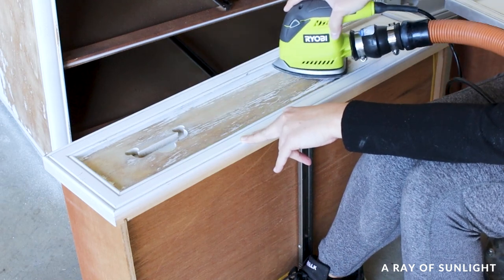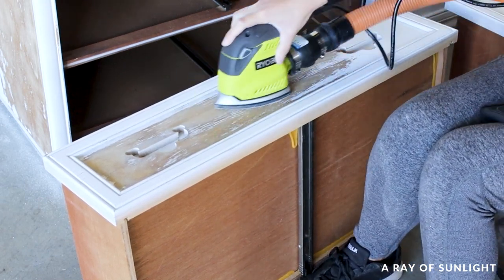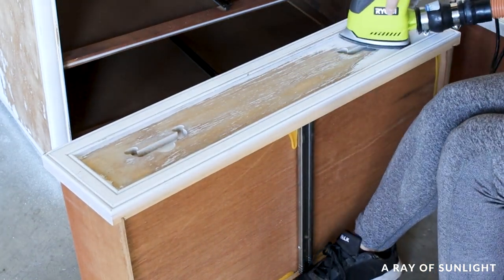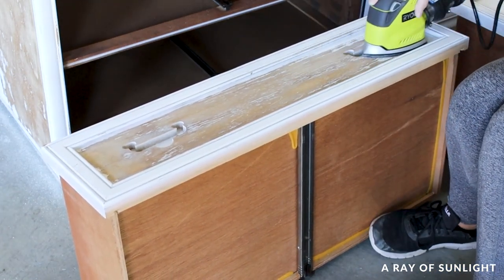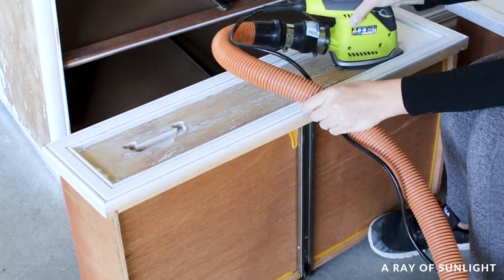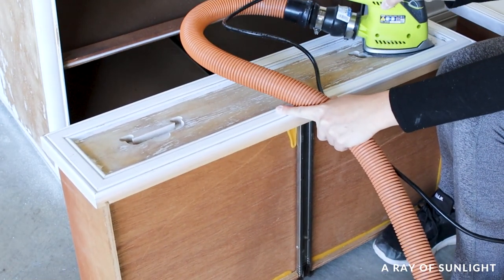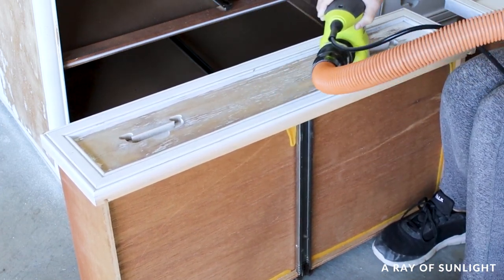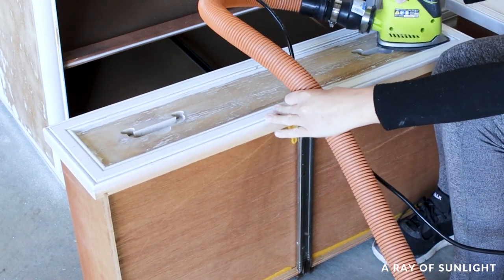I set my timer for five minutes again and started sanding. By the time I sanded all of the rectangle area, there was one minute and 17 seconds left — so it took three minutes and 43 seconds to sand that much. One major downside of the Ryobi Corner Cat in this case was its shape: it was hard to get the front and back edges because of the point of the sander, and the other end isn't completely squared off or flat, so it was hard to get right up to the edges too.